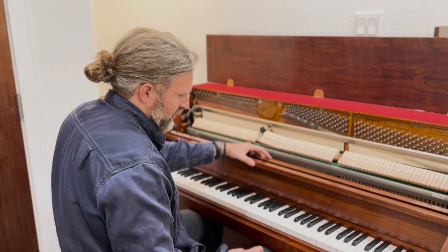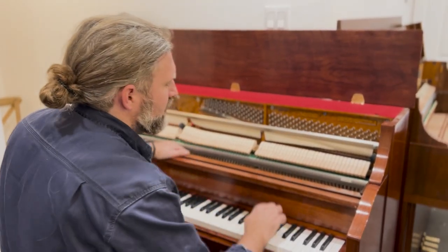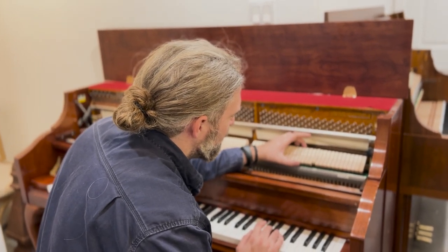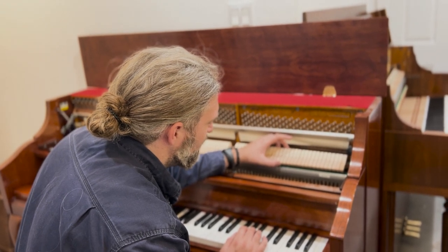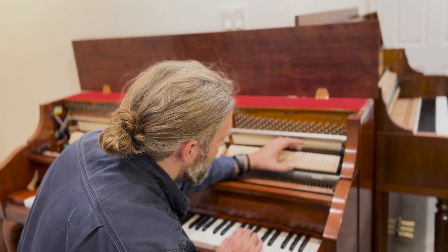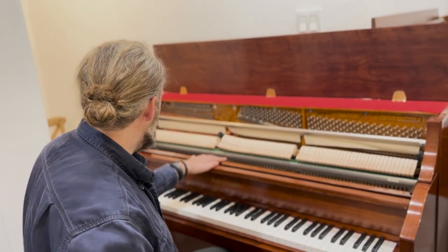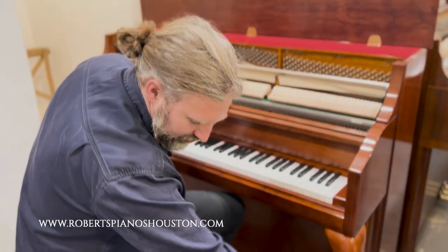There is one hammer here that is bent to the side — that's the only issue I noticed while tuning the piano. The shank is bent sideways, and I'll check the neighboring ones as well. Apart from that, it's in really good shape — a very good piano in very nice condition, with turned legs and a matching bench.